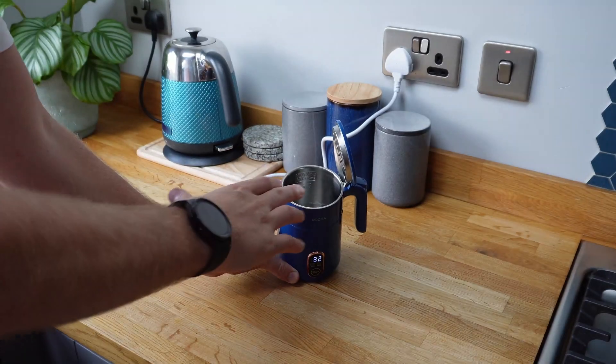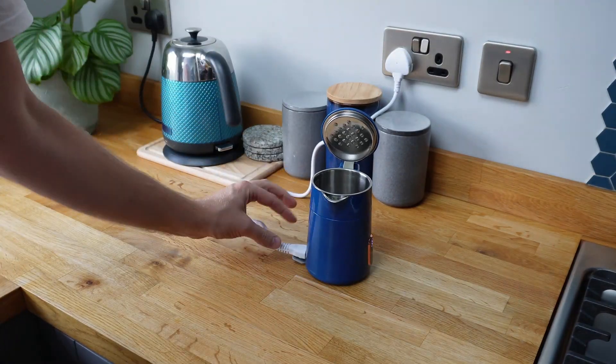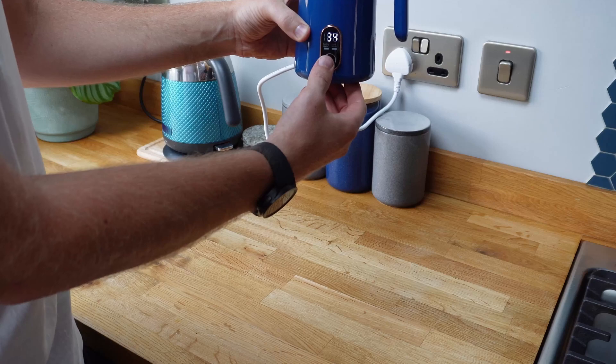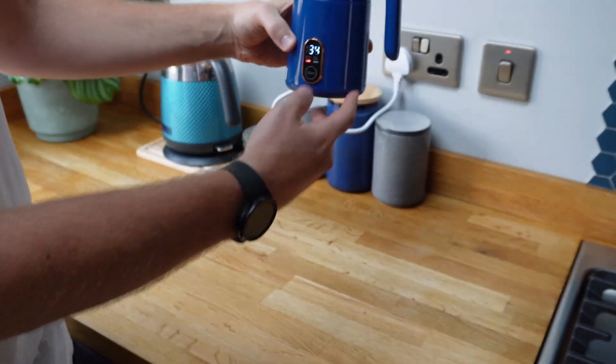So I've half filled that now with water. I've plugged it into the wall socket and then plugged in the kettle lead that came with it. I'm going to shut the lid now, and gently press the start button. You can hopefully see there that the red light has come on indicating it's boiling water.